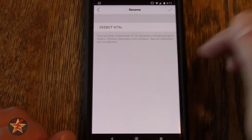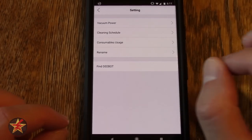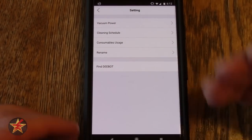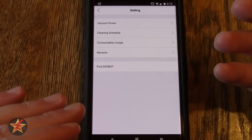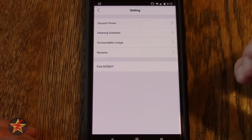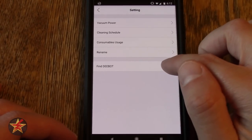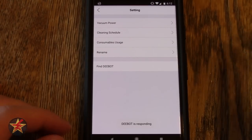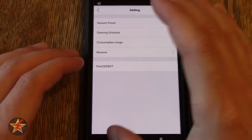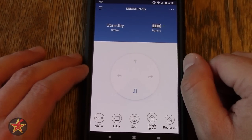Here you can rename the D-Bot. What I will say is that you cannot change the Alexa command - it will forever be 'ask D-Bot to start cleaning' or 'tell D-Bot to charge.' At first it was very specific where I needed to say 'ask D-Bot to do something,' and it eventually let me say 'tell D-Bot to do something.' Last but not least is 'Find D-Bot' - clicking that makes the D-Bot pulsate and beep so you can locate it. So if it gets stuck under a bed and you're not sure, clicking that will let you find it. And that is it for the D-Bot app.